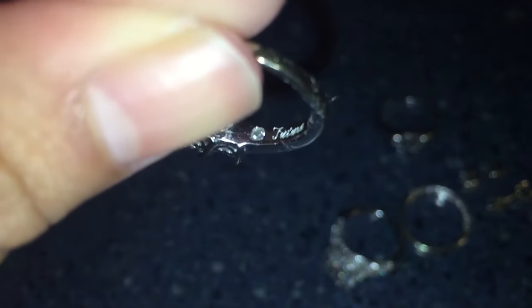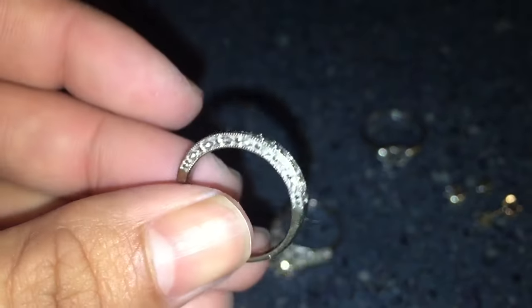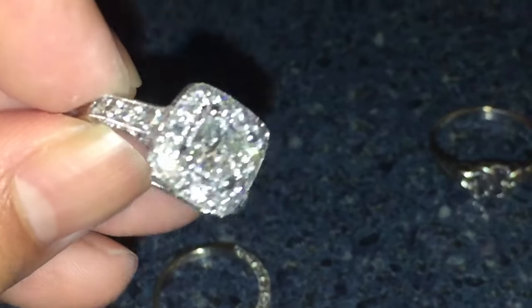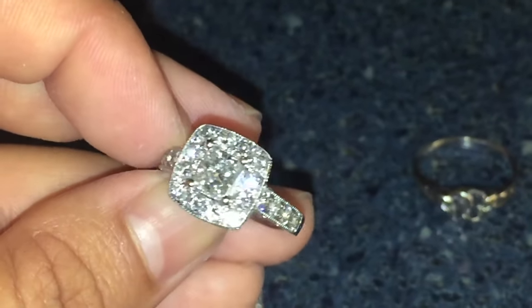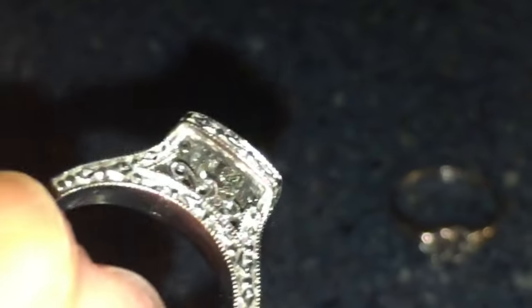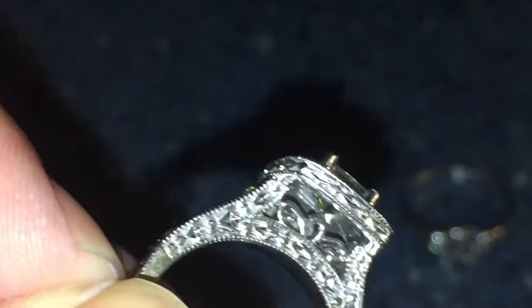And voila! Now you can see my little diamonds on the inside of my ring and they're shiny again. It's clean, it's shiny, and I love having my jewelry nice and clean and very sparkly. This is a DIY recipe for when you don't have the time to go get your jewelry cleaned professionally.